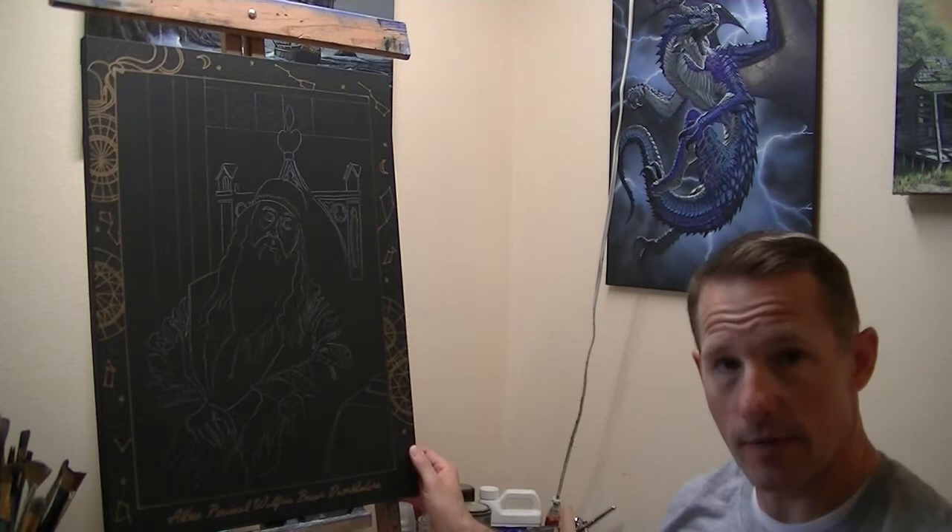I've done a little bit of prep work. We're working on an 18 by 24 inch canvas. I've come through here and prepped the canvas with black gesso. This painting is going to be a very dark painting — a lot of shadow. So I just felt it'd be better to start with a nice dark canvas.